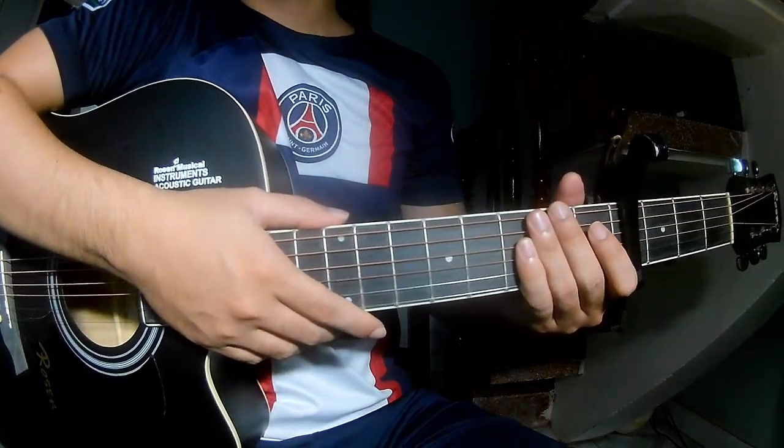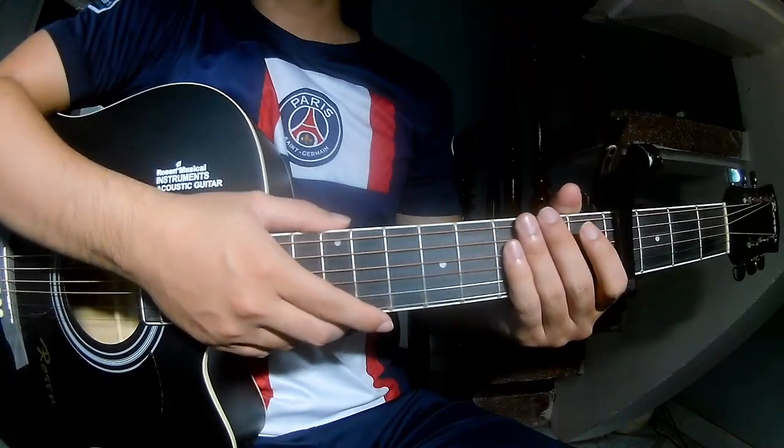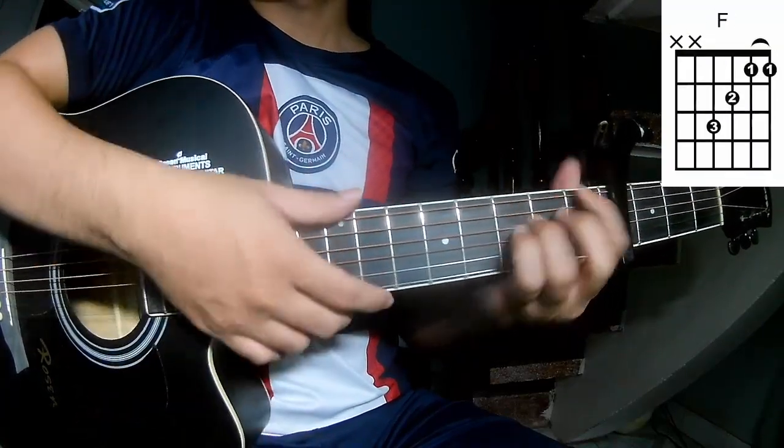Hi everyone, today we see how to play guitar, maybe missed by A-T-E-R. First, to secure in the four frames, the chords in this song are C, Am, F, and E.